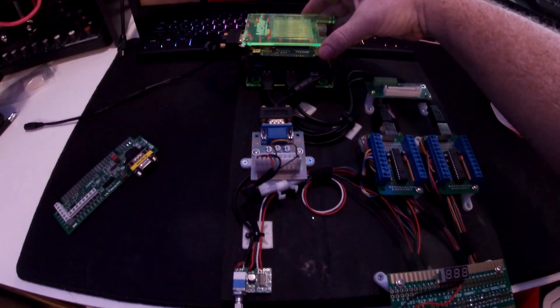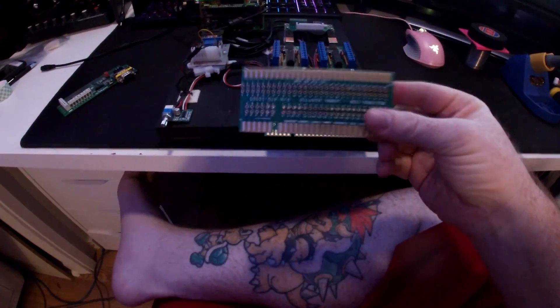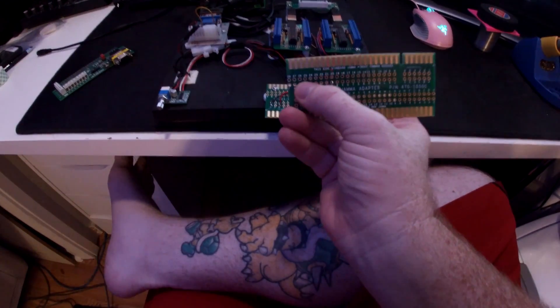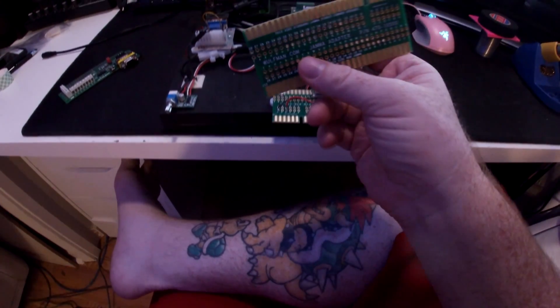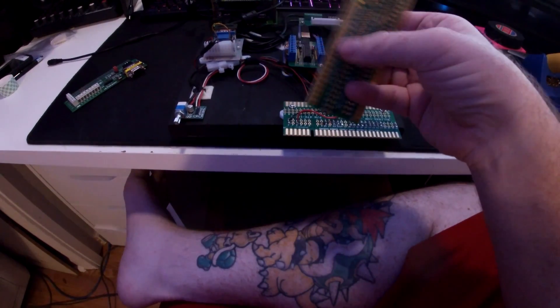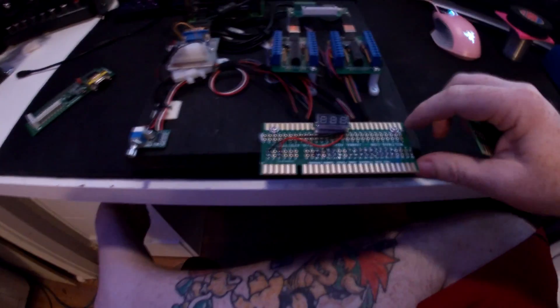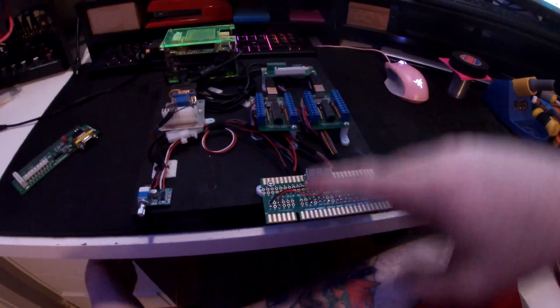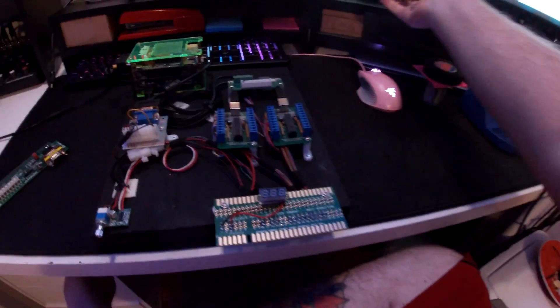This does look crazy complicated but it's actually not too bad. Here is the MiSTer FPGA — pretty much everything's normal on this. What I've done is I've taken a jamma finger edge, basically one of these little boards you can get off eBay. It's got everything pinned out, and each one of these holes represents a pin on both sides. They're not connected — the bottom side is not connected to the top.